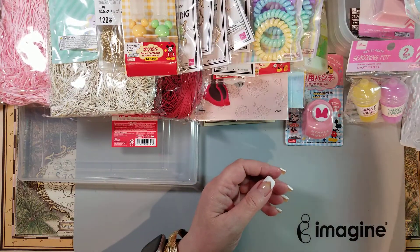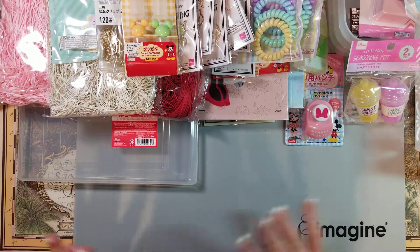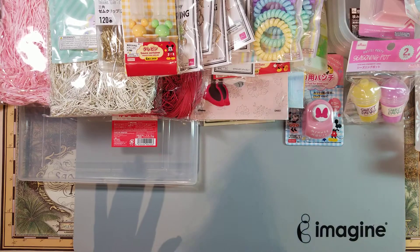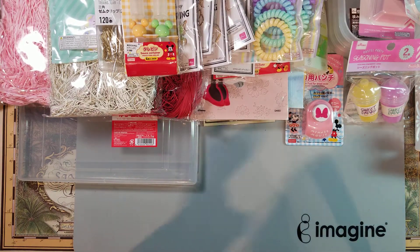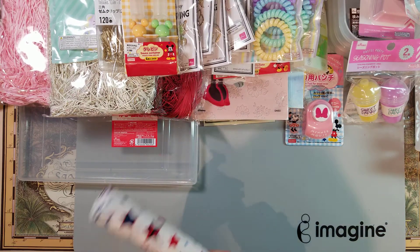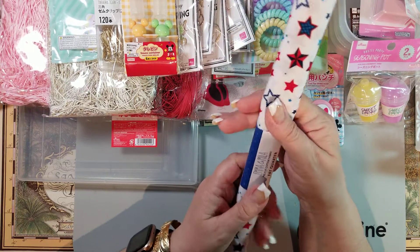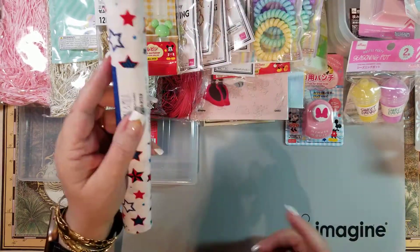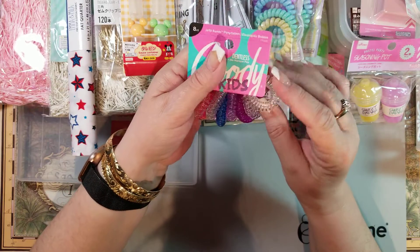I just bought one pack to try, and that's all I got from Daiso — I know, it's a lot! Some of it I bought to share. Then I stopped at Walmart for necessities and found this vinyl for shaker little pocket things. For Fourth of July — since I won't get them done for Memorial Day — I grabbed those.